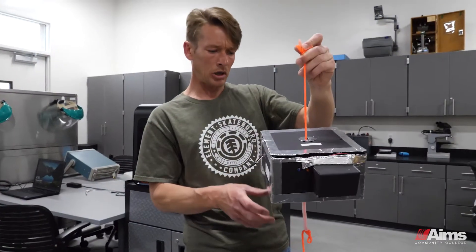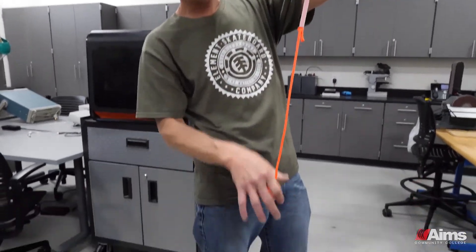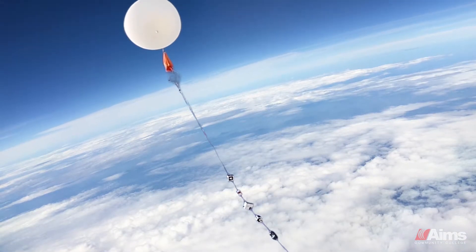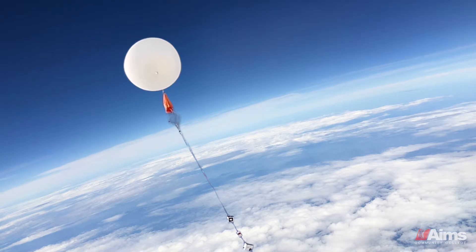This is a previous team's payload, and as you can see here the transponder would be at the bottom — this is what they call the flight tube. After the balloon gets up to its highest limit in the atmosphere, since there's lower pressure up there, the balloon will pop. Parachutes will deploy and it will gently take the payloads — our projects as well as other schools' projects — safely back down.